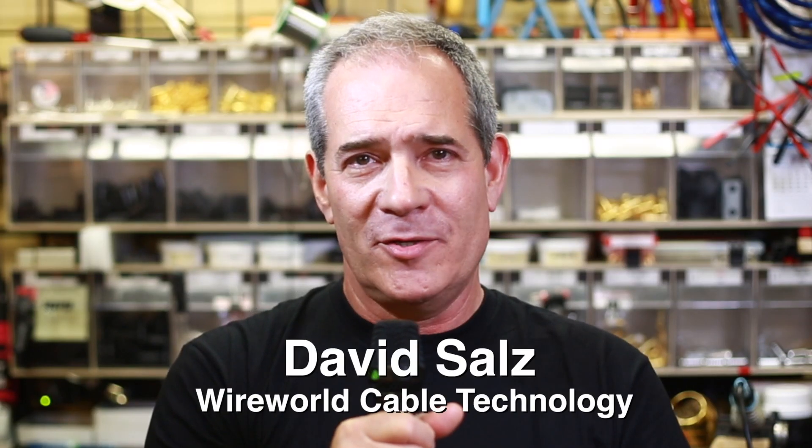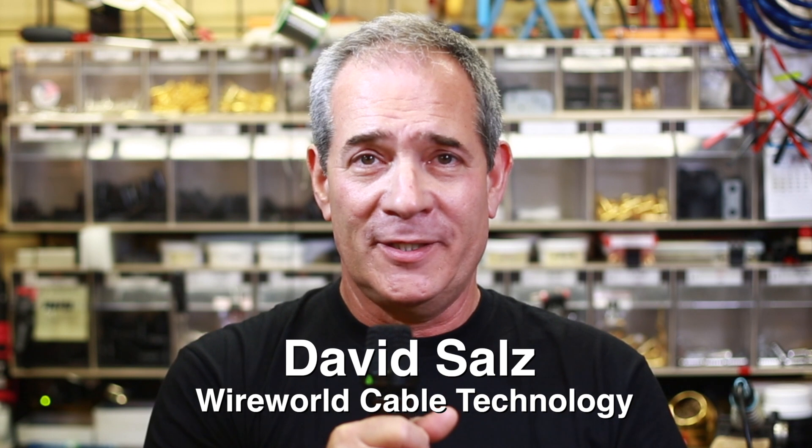Hello, I'm David Sahls of Wireworld Cable Technology, and I would like to tell you about the special technology that makes our cables so unique and different.